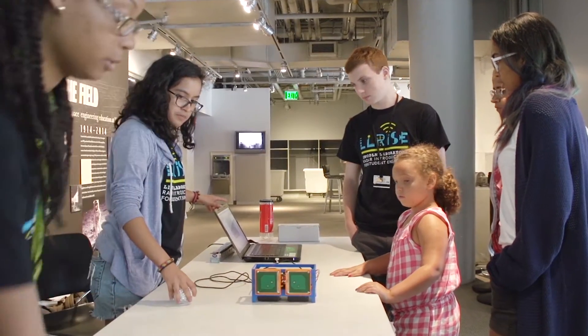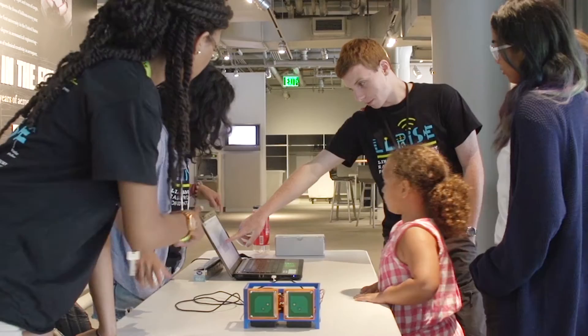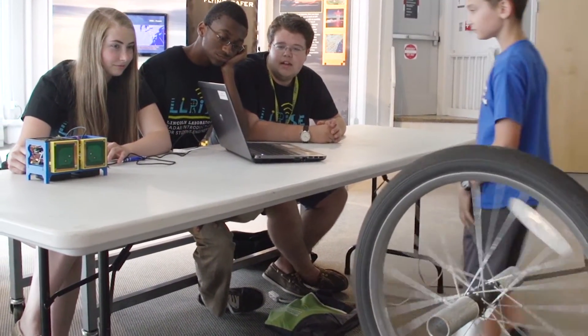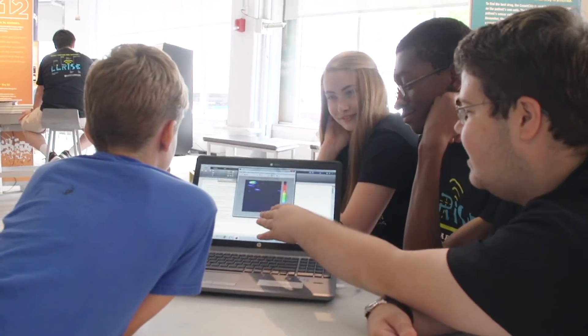At the end of the day, the greatest joy is seeing the expression on their faces. Once they put it together and they turn on their laptops and they see the images for the first time — the expression on their faces is just priceless. You look at it and it's just a feeling of, 'Wow, I built this and it's working.'